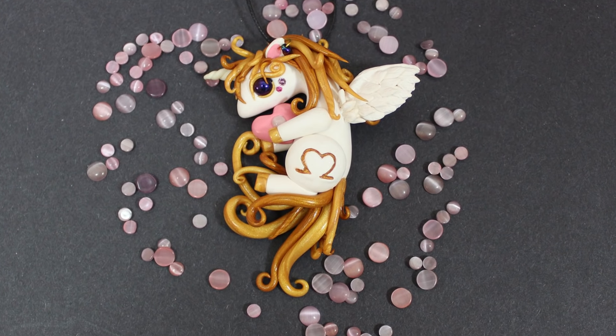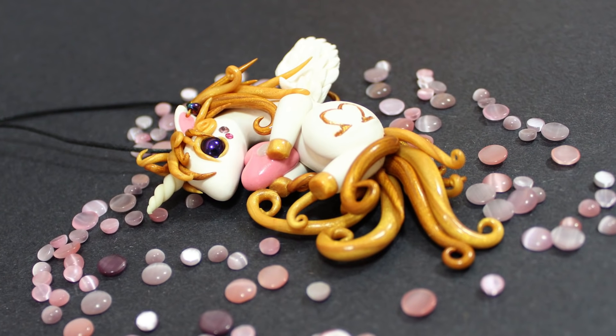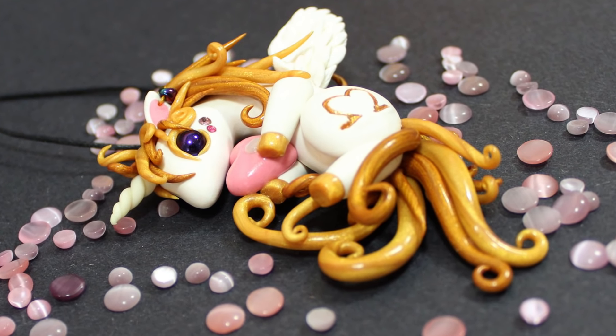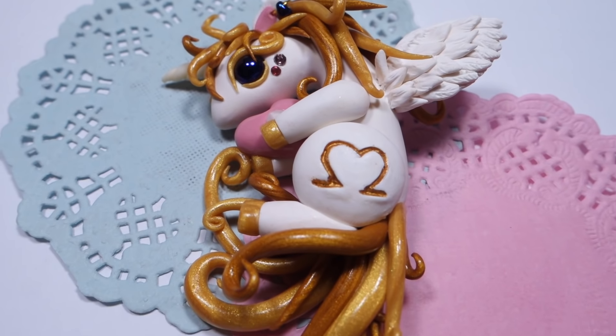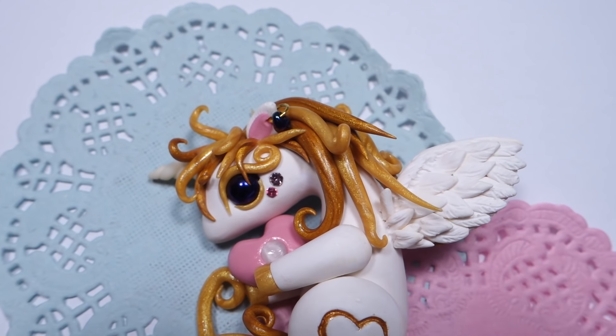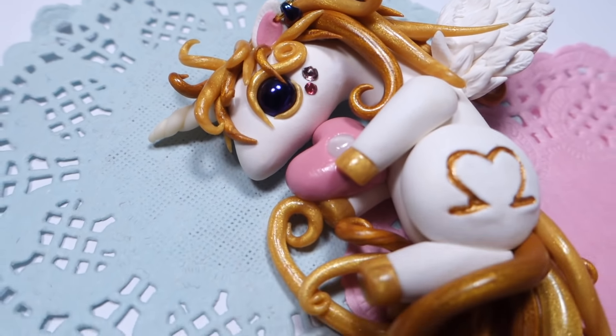Hello and welcome to Aussie Rush. Today we are going to make a unicorn. This one is also based on my own design and I'm going to show you an easier way of making a creation, which is having a flat back instead of a full 3D model. Flat back is a lot easier and faster to make. You don't have to worry about gravity and symmetry, and you can also easily turn your creations into pendants, magnets, or other jewelry.